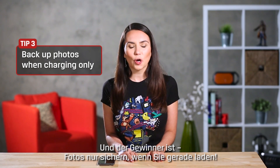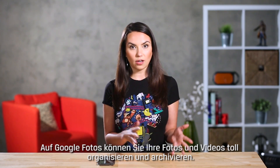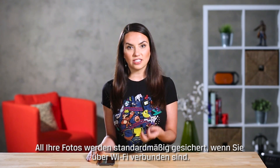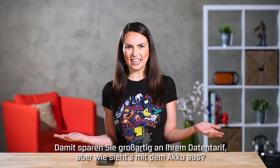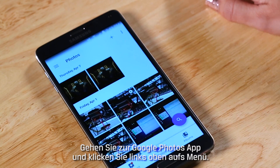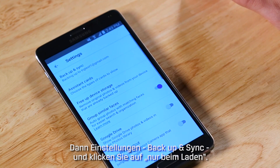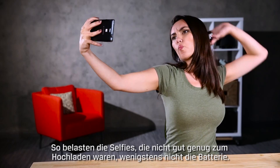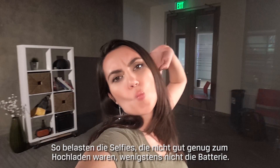Backup photos when charging only. Google Photos is a great way to organize and archive all of your photos and videos. By default the app will back up all your photos whenever you're connected to Wi-Fi, and that's great for saving on your data plan, but what about your battery? You can go to the Google Photos app and click on the menu at the top left. Go to Settings, Backup and Sync, and click 'While Charging Only.' This way all those reject selfies that weren't good enough for social media don't drain battery.